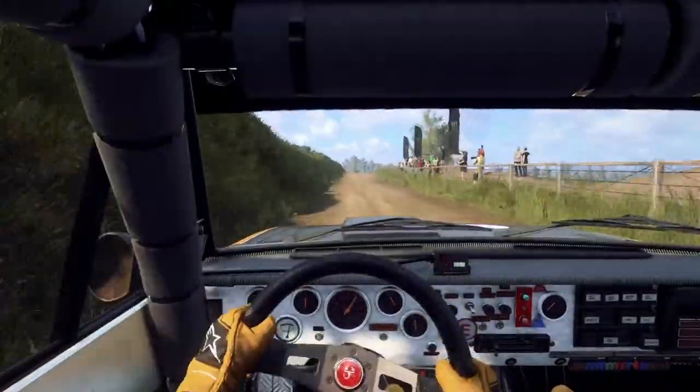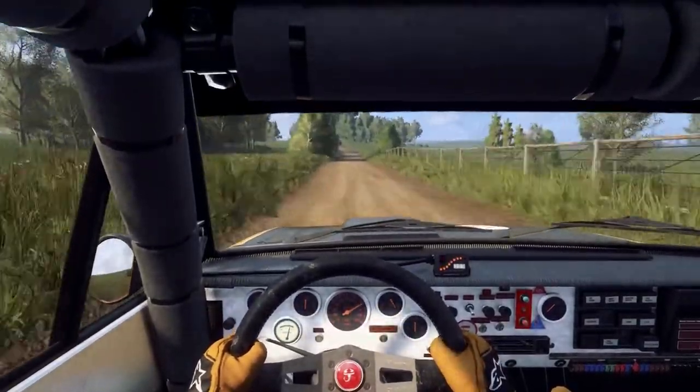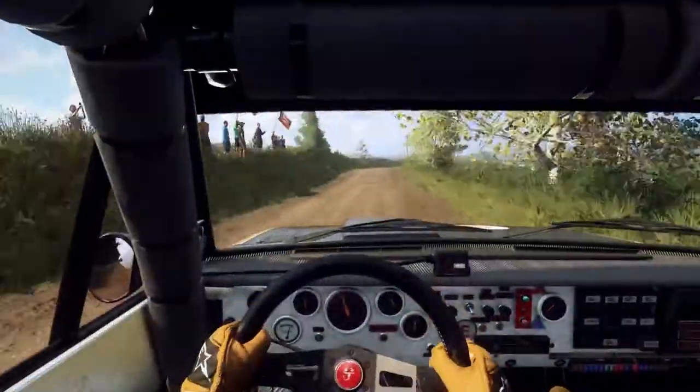Flat middle of a jump, 180, 6 left long, opens off a jump, 30, 6 right long, opens off a crest, 50.